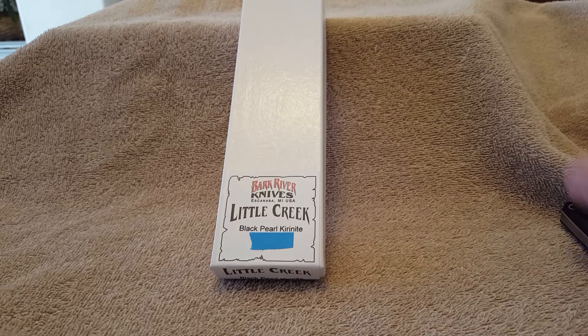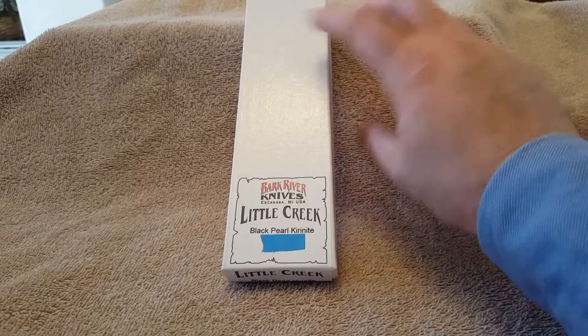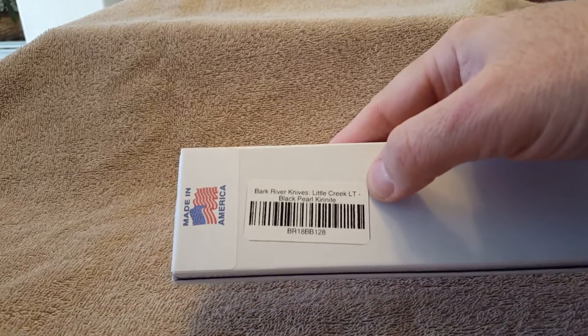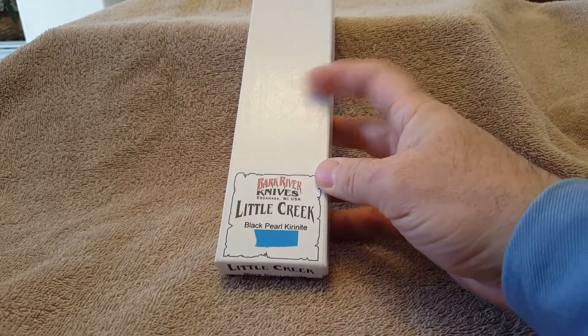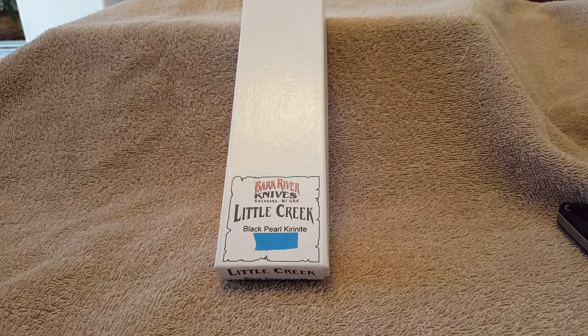Good afternoon. Today we're going to do an unboxing video for a Bark River Knives Little Creek LT, right there in Black Pearl Kieranite, and I got it from KniveshipFree. Thank you Derek Bond for great customer service and for carrying such great knives.